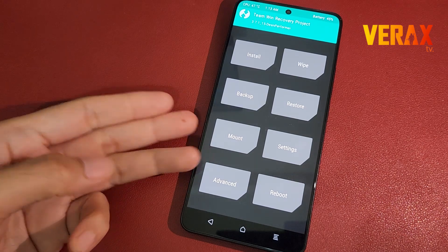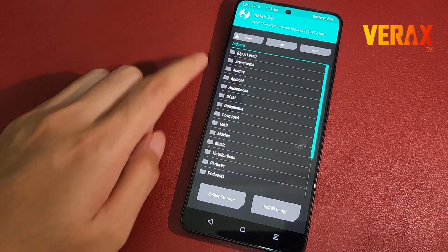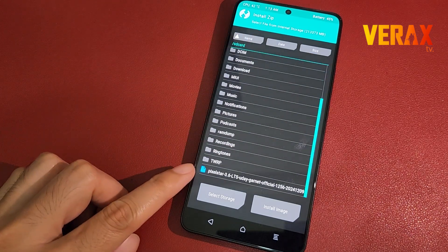Inside TWRP Recovery, locate the flashable file and flash it without changing anything in the recovery settings.